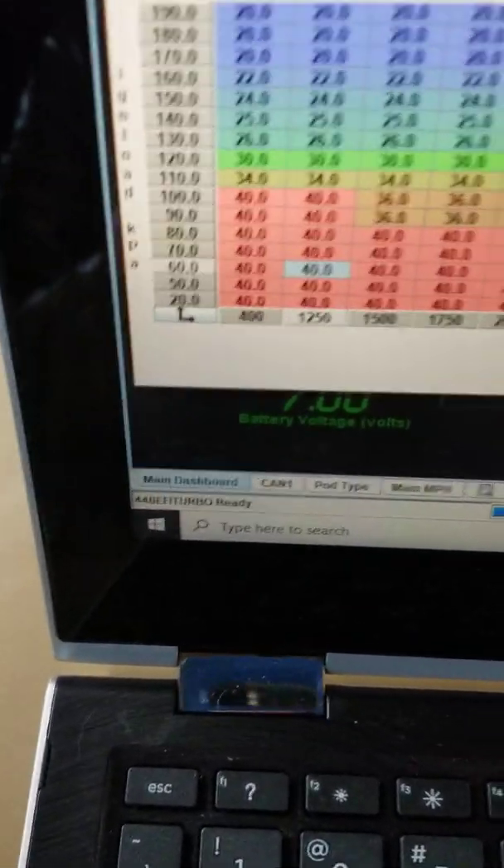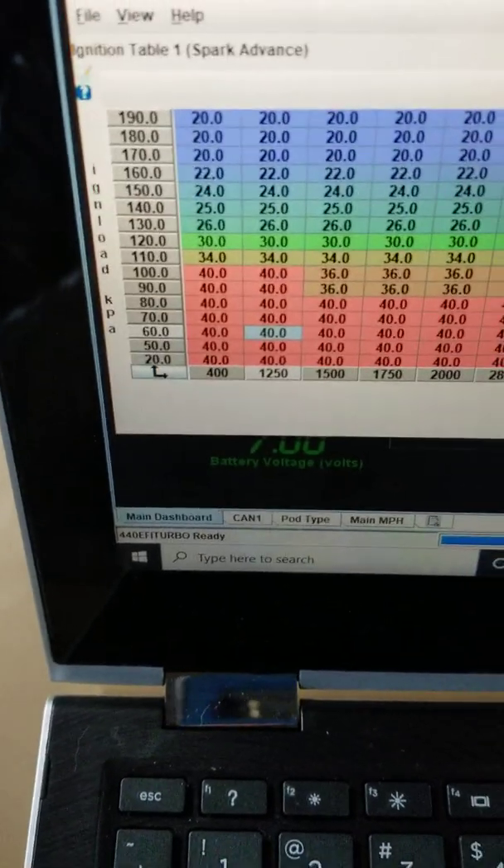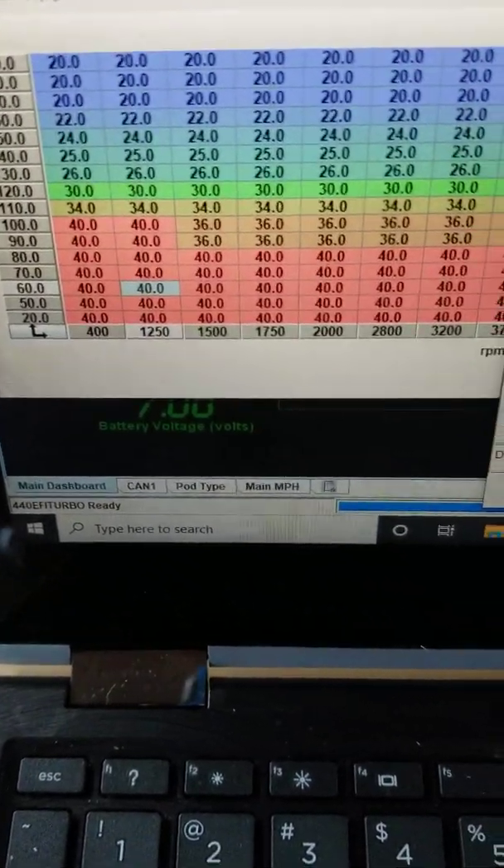Once you have that set up — so the timing table matches what you're seeing on the engine — you're done. You can adjust all your timing from the timing table. You never have to get under the hood; just adjust from the table.